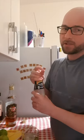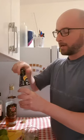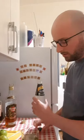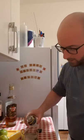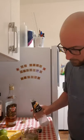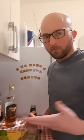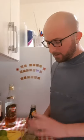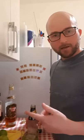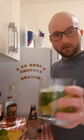Then soda water — just a splash. It's better to have too little than too much, because otherwise the whole drink is just going to taste like soda water. Put a tiny bit in and give it a taste; if you want more you can always add more later. But don't stir it once you've put the soda water in, because you'll just lose that carbonation. Enjoy!